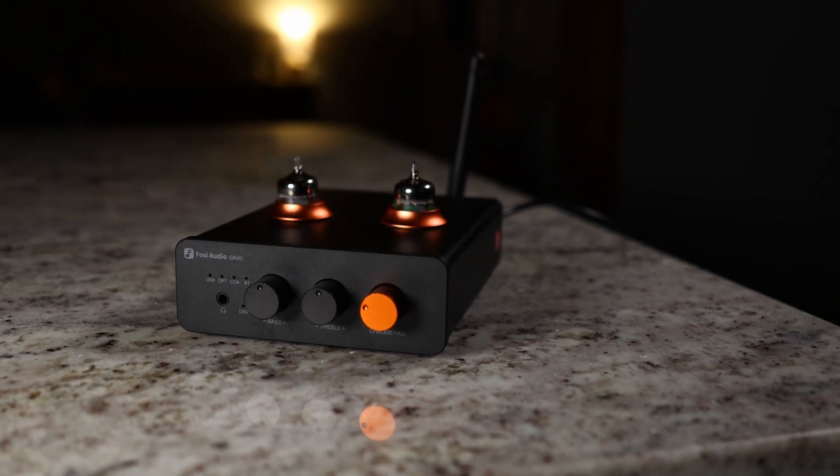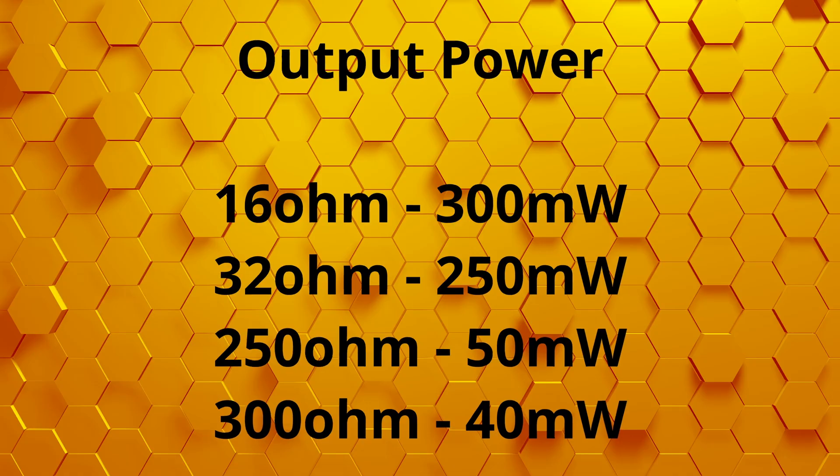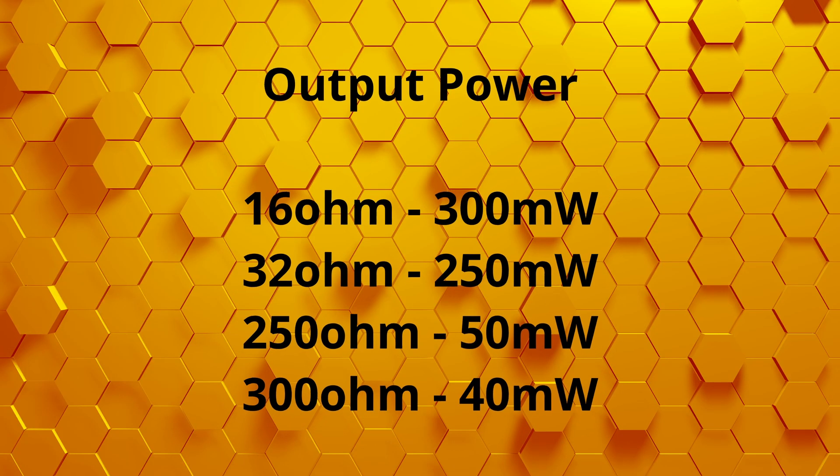I was really interested in how well it would power those headphones — I have kids, so I need to drown out background noise. I was able to turn it up and it was not only clean but loud enough. That said, 80 ohms was pretty much the sweet spot for that. If you want to use higher-impedance headphones, it will limit output power and you won't get it nearly as loud. For quieter environments, I think you could go up to around 150 ohms and still have a good experience, but beyond that I'm not sure it has the power I'd personally want.